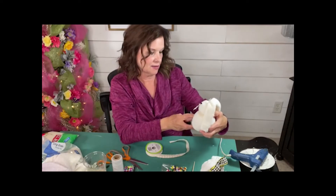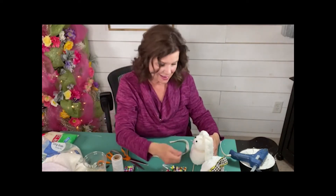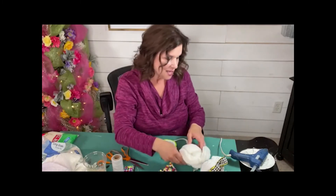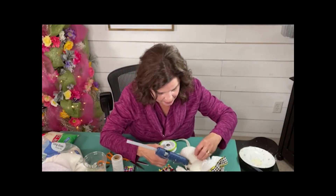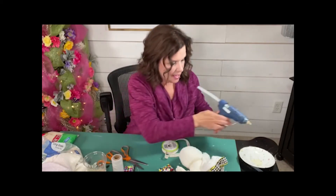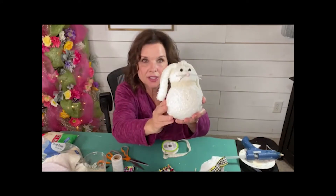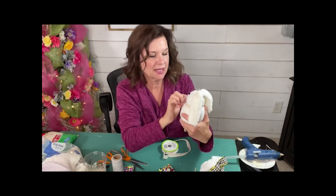Just that little teeny bit of lace — oh, that's so cute. That is really cute. That's a little cotton lace. So a little dollop of glue, hold that down. I'm not doing it real tight — it's just kind of following its natural little neckline there.